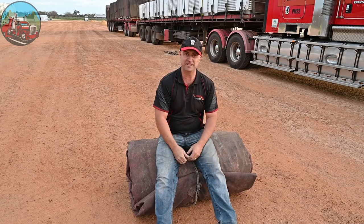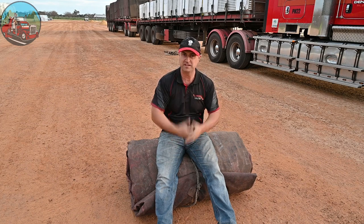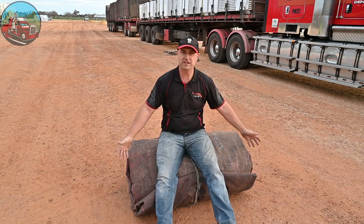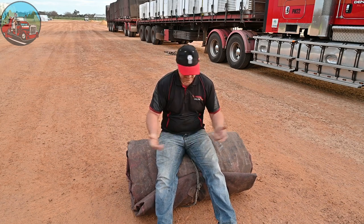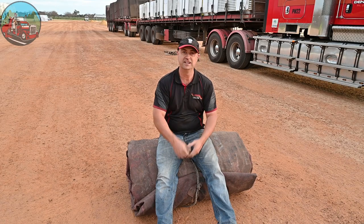Well there you go, simple as that. Just lay it out flat, fold it up the way I said, and roll it up. Should look something like this. These are probably anywhere between 60 to 100 kilos, so there's no lifting — we use the forklift, the telehandler, for that. Thanks for watching.